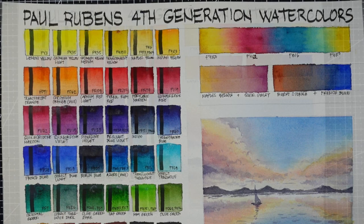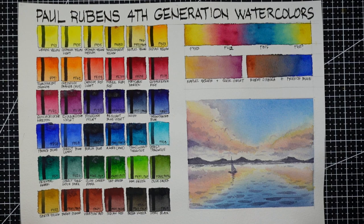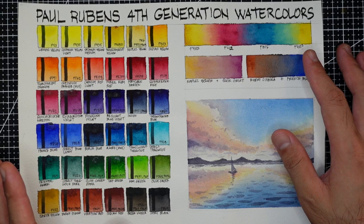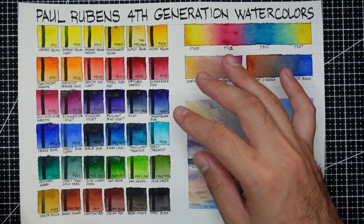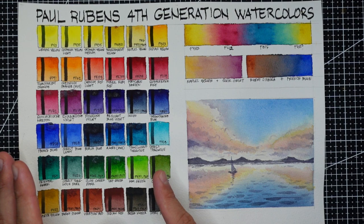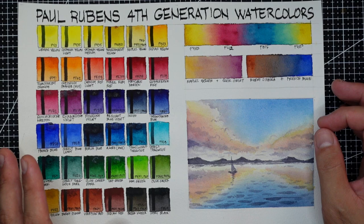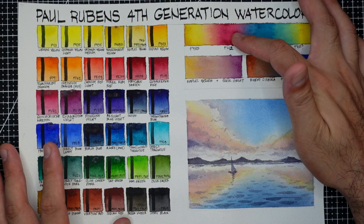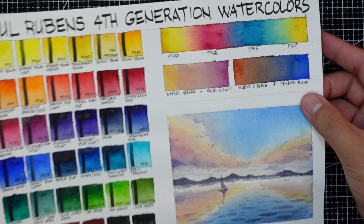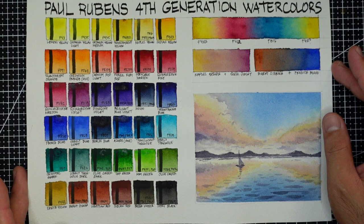When it comes to intensity, vibrancy, and pigment load, I can't fault this set — they're very pigmented, deep, and vibrant. In masstone, some colors are close to black: the Indigo, Dioxazine Violet, Berlin Blue, even the Azure despite having PW4. The best edge of the fourth generation, though, is how the colors mix. I was very happy — they mix so smoothly, as seen in the CMY mix, skin tone mix, and gray mix. In the sample painting they don't move as quickly as QoR, but that's fine — I like managing my paints myself. The way these paints mix is just remarkable.